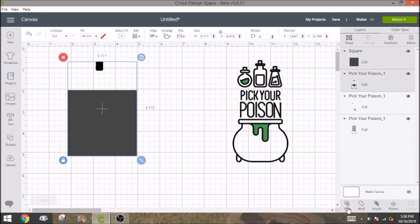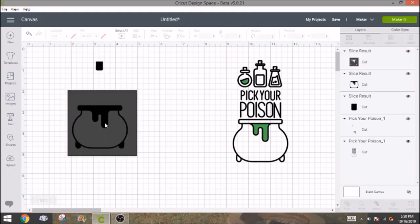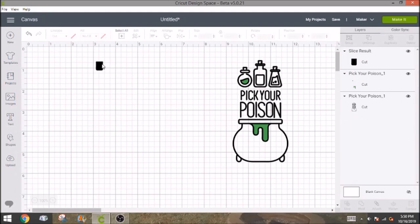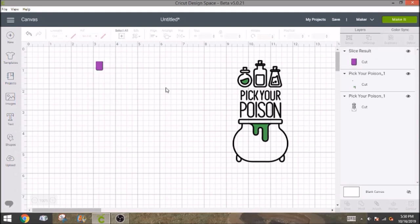We're going to slice this out, and then you can just delete everything right here — the cauldron, the square, and everything. And then this is going to be your purple. I don't remember what color order I did them in, but I do believe this one was purple. We're going to contour one more time, so we're going to click duplicate again, move it over to the side, and click contour again.